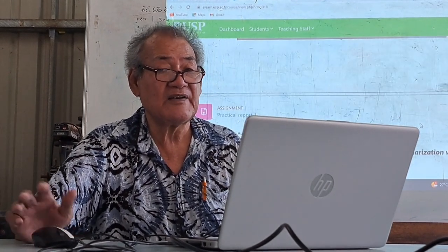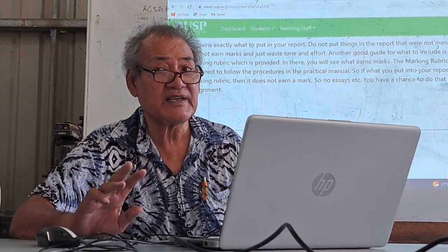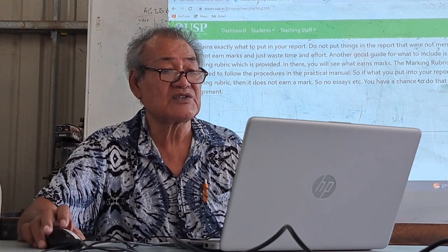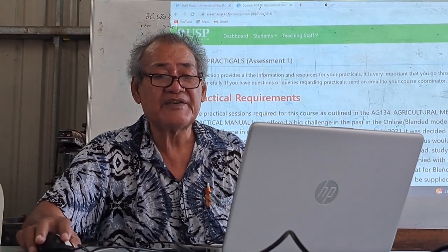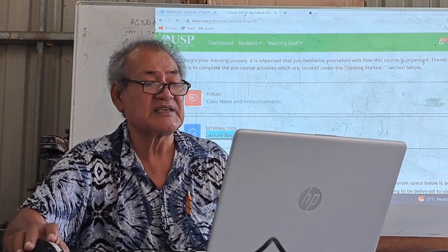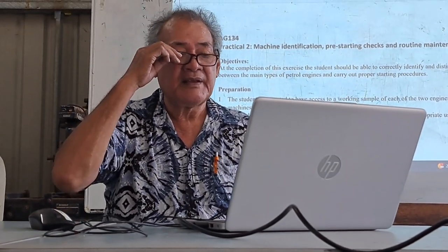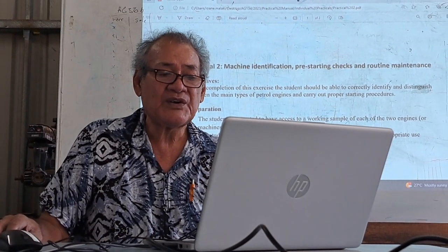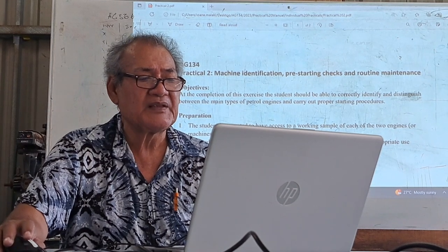To pass this course, you must go and visit the Moodle page every day, basically. Back to Practical 2: read the objectives. I also mentioned many times that you just follow the procedure.